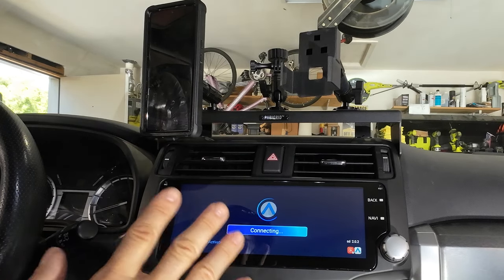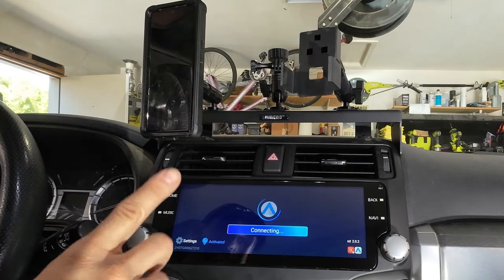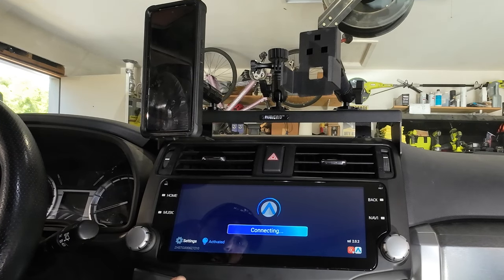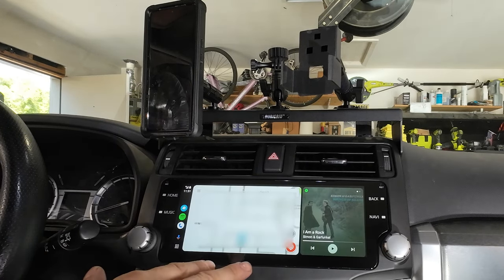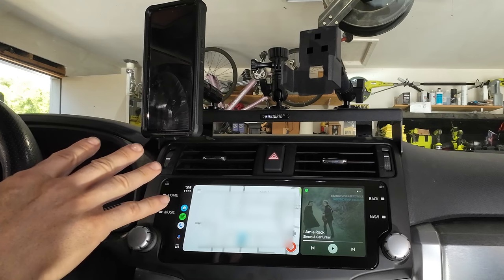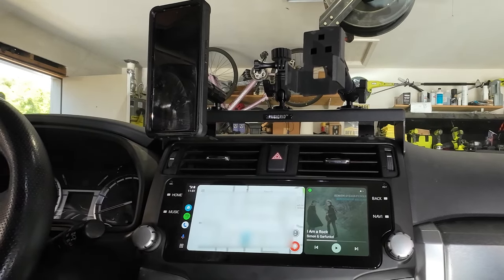I'm an Android guy, not an Apple guy. My daughter is an Apple person and we used her phone already — we did the Apple CarPlay and it worked. I've never used it before, but she said it was working great. This connects automatically to Android just as it does to Apple CarPlay, so everything is wireless. It connects seamlessly and pretty quickly.